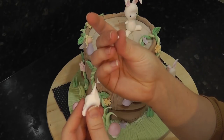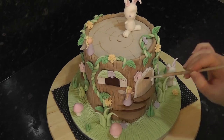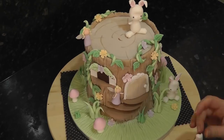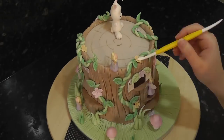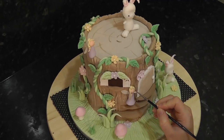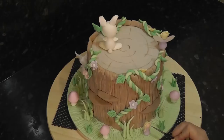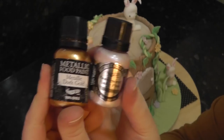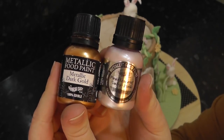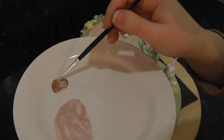Add small balls of white paste to the centre of each flower. Paint on tiny dots of black for fairy eyes. For the rose gold details I've got some metallic paint in dark gold and baby pink. As you can see the pink is too pink and the gold is too, well, gold.